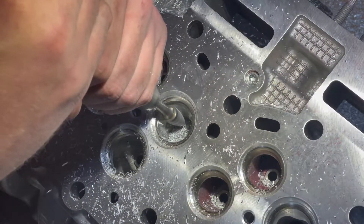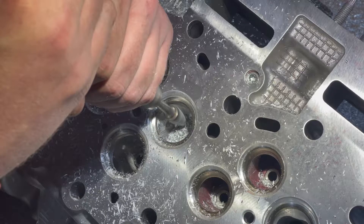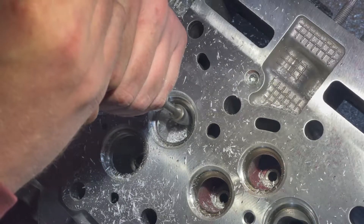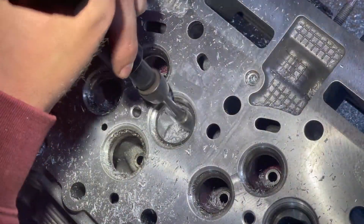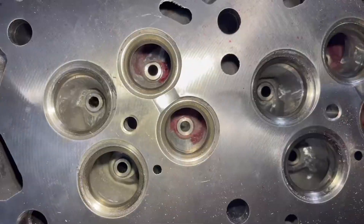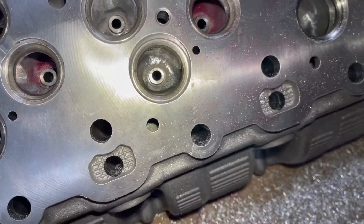I was really nervous about this part, to be honest, because I thought I was going to nick one of the valve seats for sure. But they all came away pretty unscathed. That was kind of a cool shot with the slow-mo — all that aluminum flying everywhere. Boy, did that make a mess. The main thing there is the intake ports, because those have the most material you can take out.